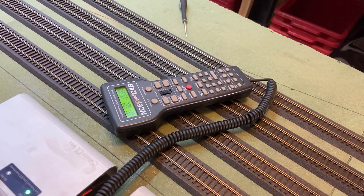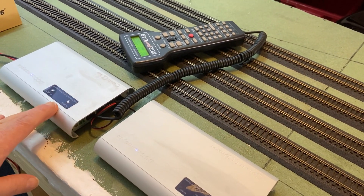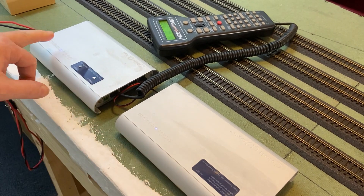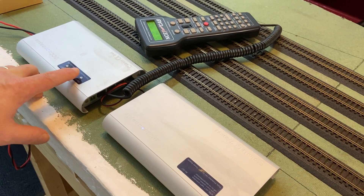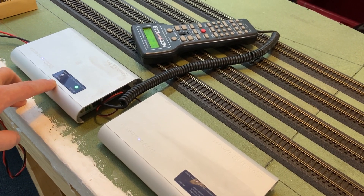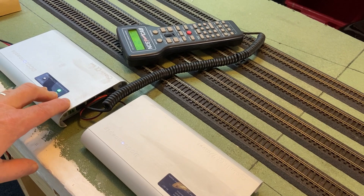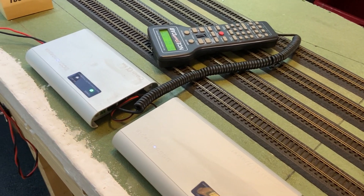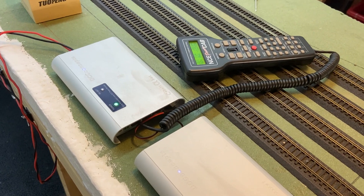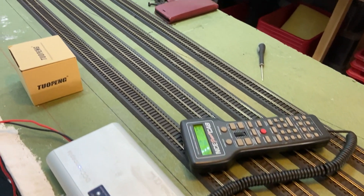That works quite nicely. When you first set this up, one thing to remember — because it wasn't quite obvious for me — is that even though these are powered on, until you press the power button there you don't actually have power to the track. So when you install it and your locos aren't moving, just make sure you've turned that on. I think that's pretty much all fairly straightforward.